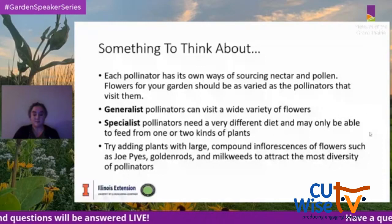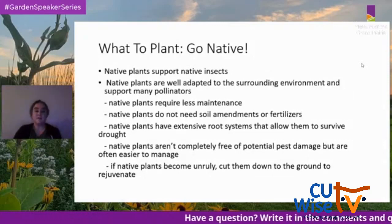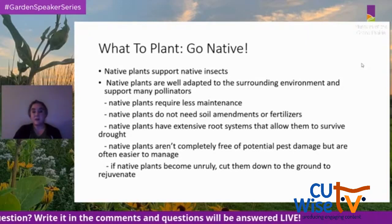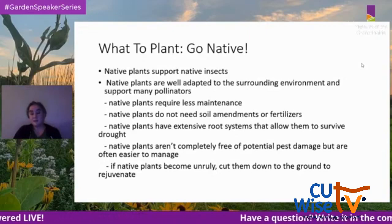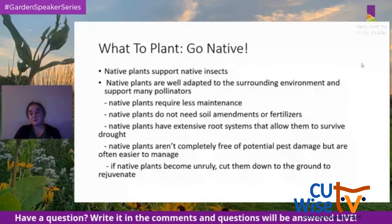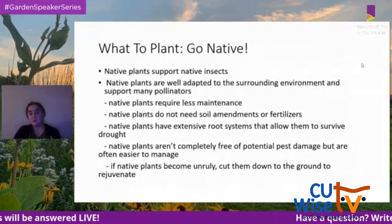A great category of plants to consider is going native. Native plants support native insects, are well adapted to their surrounding environment, support many pollinators, and require less maintenance — no soil amendments or fertilizers needed. They have extensive root systems that allow them to survive drought. While not completely free from pest damage, that damage is often easier to manage, and if native plants become unruly, you can cut them to the ground to rejuvenate for next year.